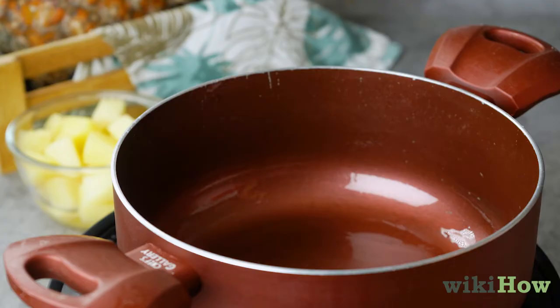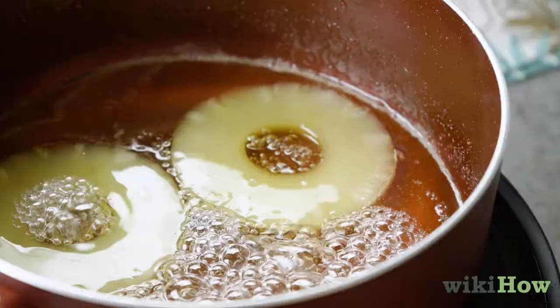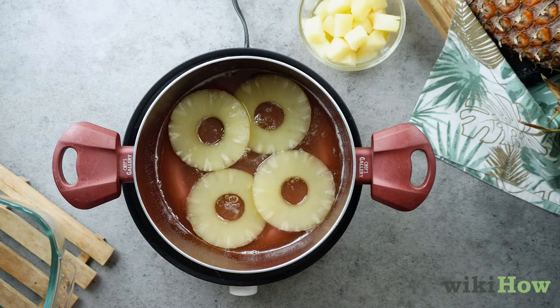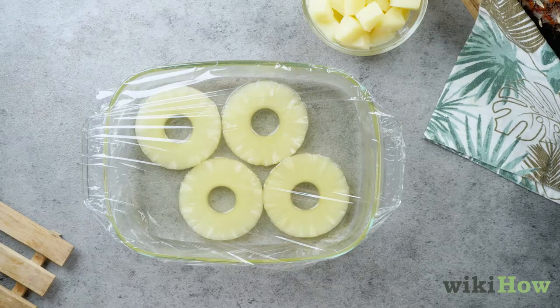Then pour the syrup back into the saucepan with an extra half a cup, 100 grams of sugar, until it boils. Add the pineapple and turn the heat down to medium-low. Simmer the pineapple for 3 minutes, and then pour it all back into the dish. Cover and let the pineapple sit for 10 days to 3 weeks.